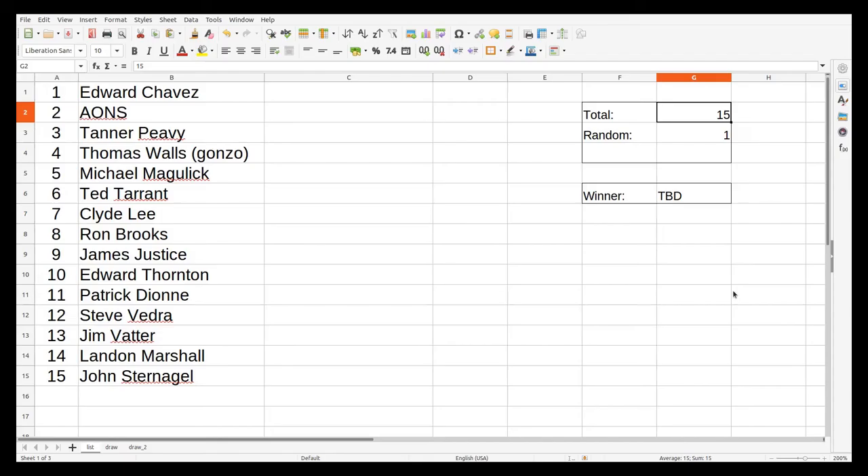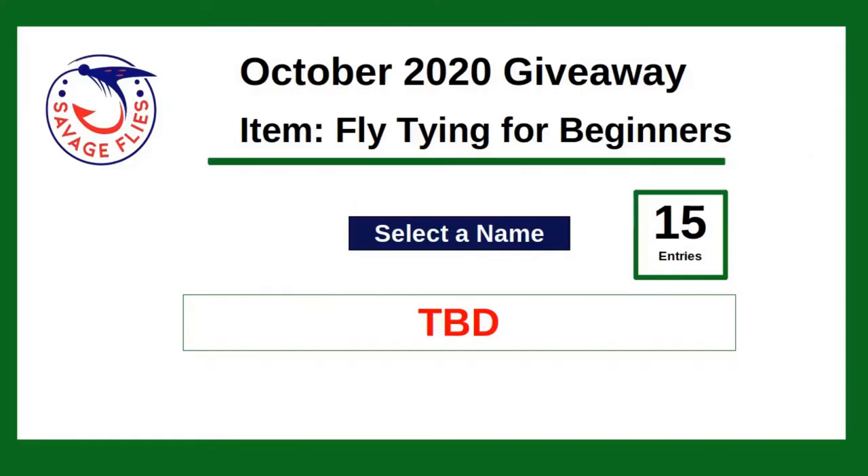Hey folks, thanks for sticking around. As you can see I've got 15 names — the entries on the page here from Edward to John was the last entry we got. Quick warning: I did not put anything in the script that would prevent us from drawing the same name twice, so if we do we'll just go on to the next one. First winner getting a book is Edward Chavez — congratulations Edward. Second is Tanner Peavy — congratulations Tanner. Third book goes to Ted Tarrant. Fourth book goes to Ron Brooks. And the fifth and final book goes to Landon Marshall. Congratulations, gentlemen!